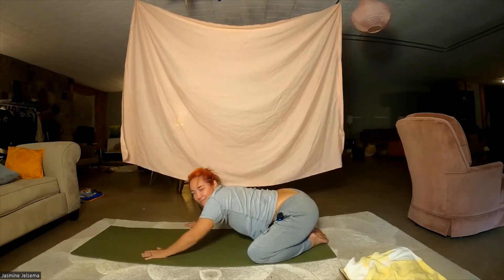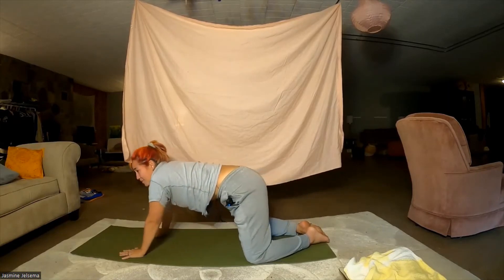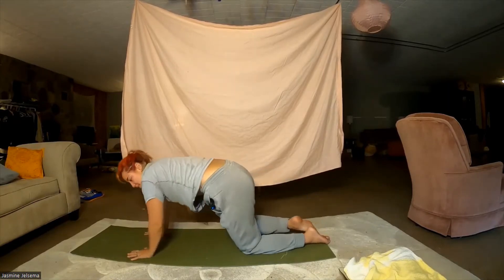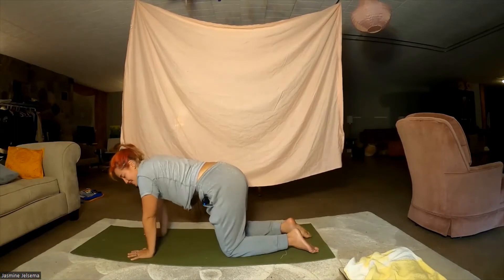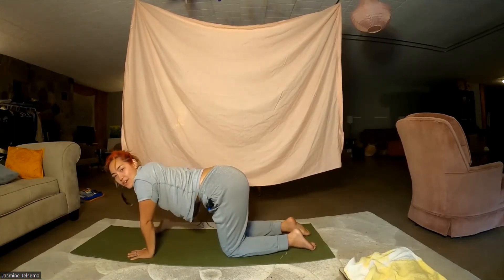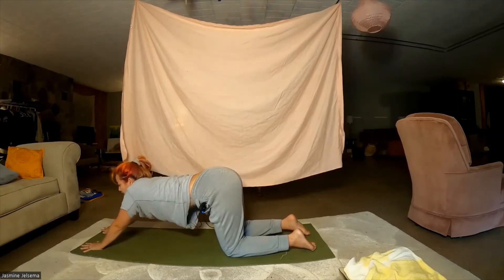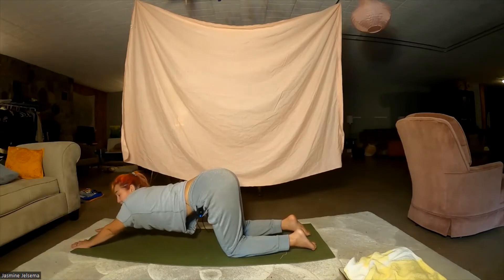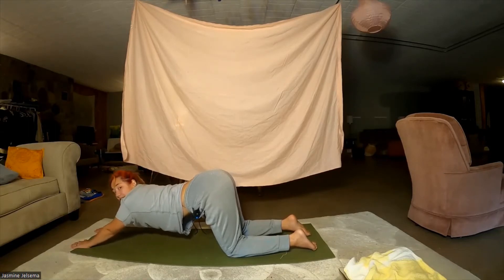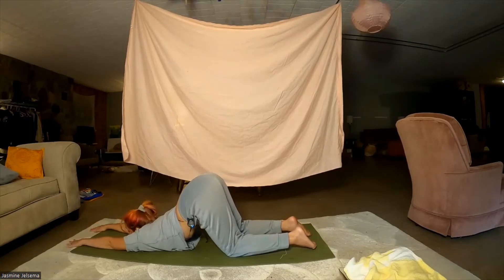Come back to center, inhale bringing our body up to a tabletop position. From here, you're going to walk your hands forward, and if it comes to you, maybe you can lay your chest on the earth, your chin on the earth, and do a nice puppy pose.